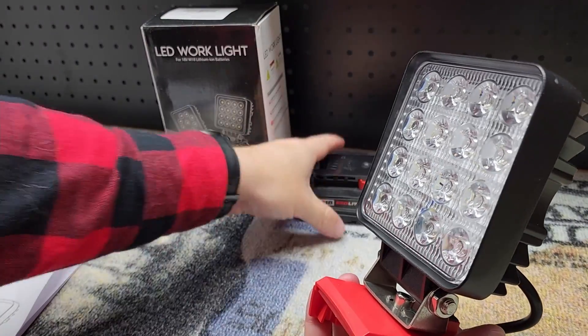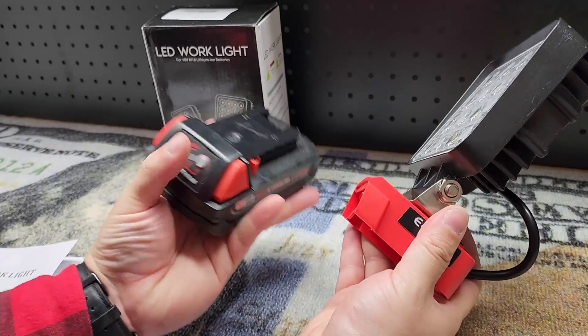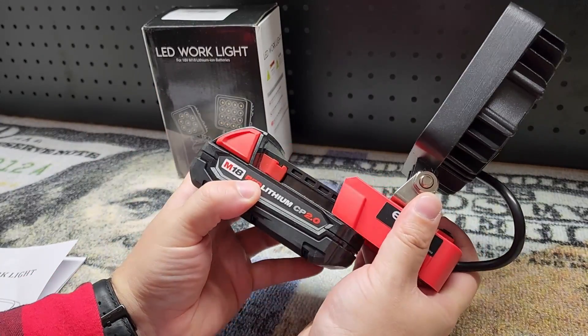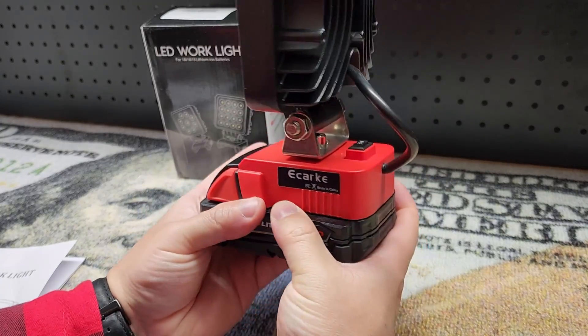This does have low voltage protection so you don't have to worry about doing any damage to your batteries. I have a simple 2 amp hour battery here and you can see it slides on nice and easy.